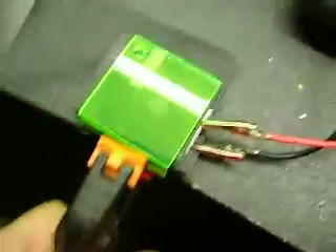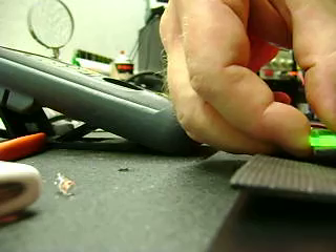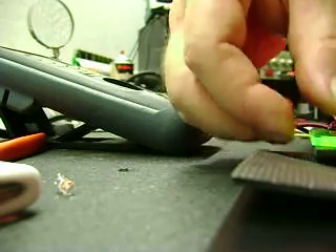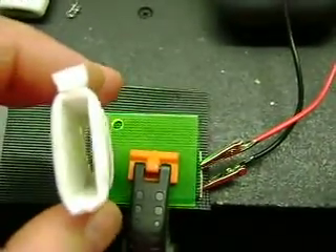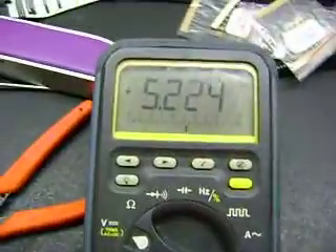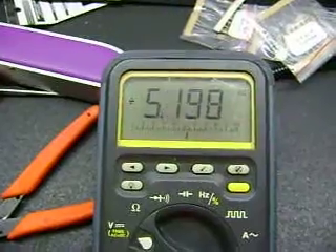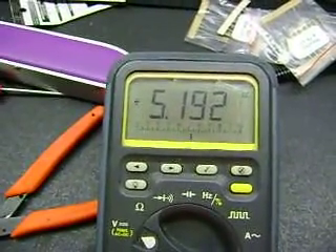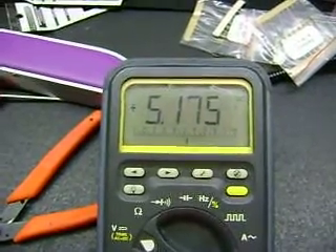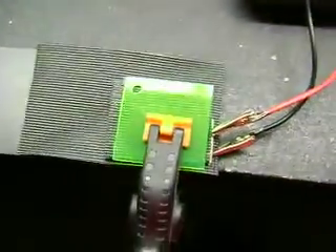We have the clamp down now. The pressure gave me high volts then started dropping real quick, so I pulled it back out. But here we got 5.2 volts. By giving it more surface area contact with pressure, it'll slowly come down to the mid-to-high fours — and this is just within a short period of testing.